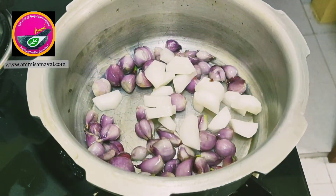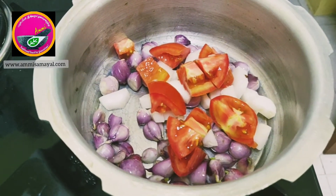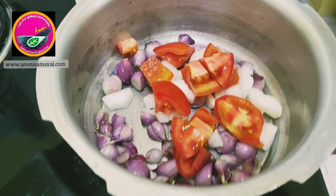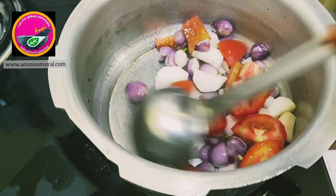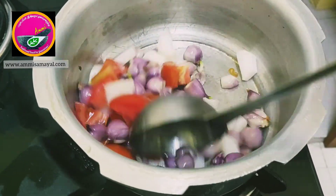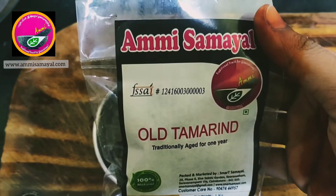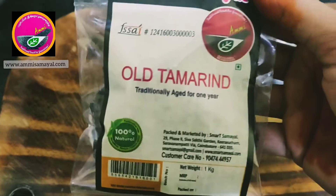Now I'm going to add radish — about two chopped radishes — and one chopped tomato. You could add vegetables of your choice. I'm going to give it all a good mix. The next important ingredient in sambar is tamarind.